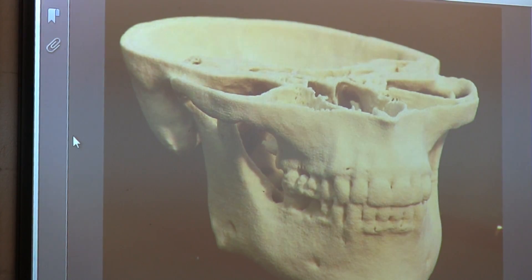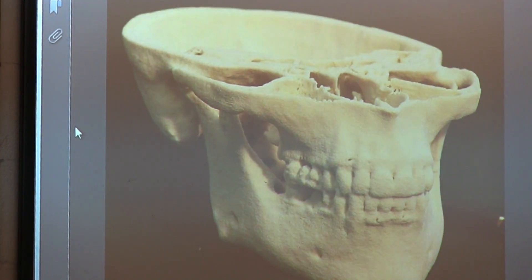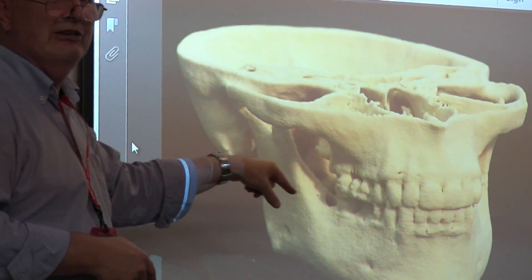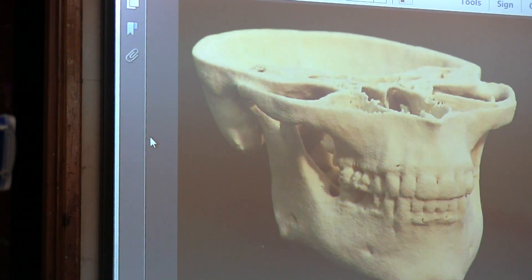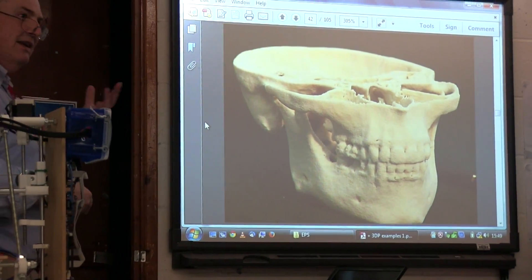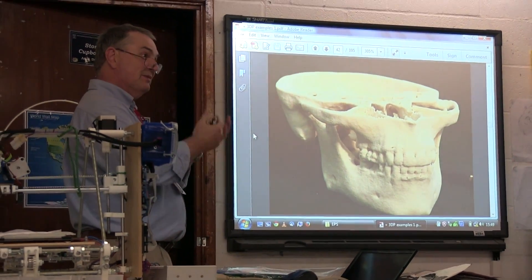This jaw was printed from a CT scan. The lady had cancer, and they knew they would have to remove her jaw, so they needed to figure out how to replace it before the operation.